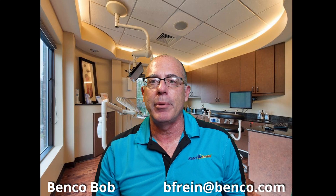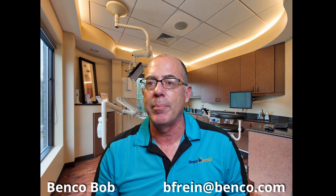If I'm not the Benco rep in your area, please reach out to me and I will find the friendly Benco rep that is in your area. Thanks for watching — have a great day.